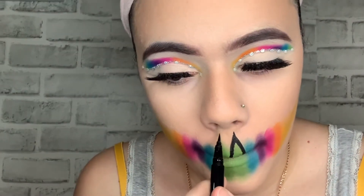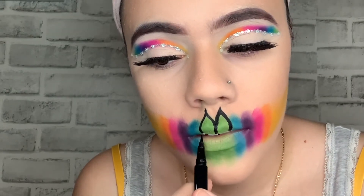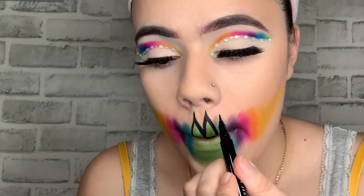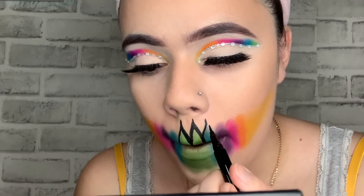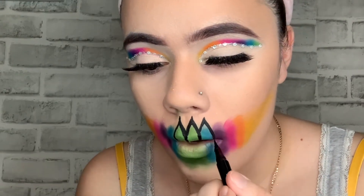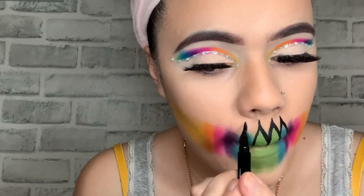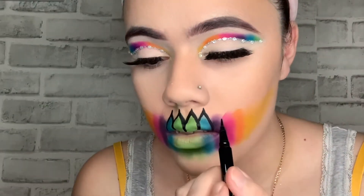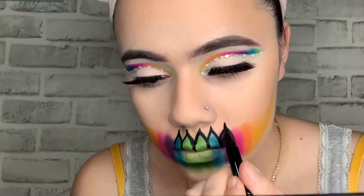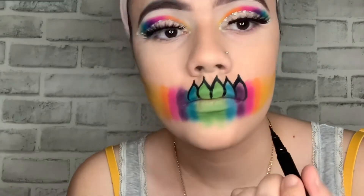Right here I took my NYX Epic Ink Liner and you kind of want to draw like petals of a flower. I thought it was gonna be easy — it really isn't. Take your time because I did half my face a good three or four times because I messed up. The flower on the bottom is actually harder than doing it from the top. My advice: pull your lips in — that makes it easier.